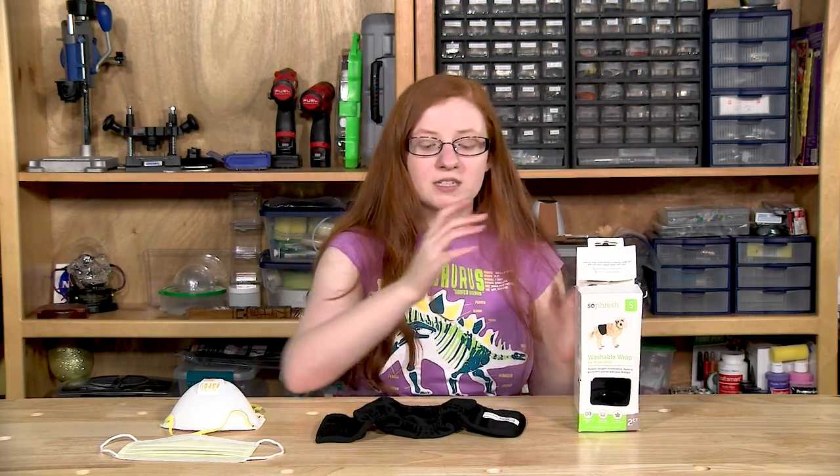There are multiple reasons why I wanted to pick them up. One was to see if they were breathable. The original person who posted the comment said that theirs were breathable, but then another person said that theirs wasn't. It looked like the possible reason is there is a plastic coating on it like you would get on a windbreaker jacket. But this one, for the company that we picked up — So Fresh — it is actually breathable and it doesn't look that bad.